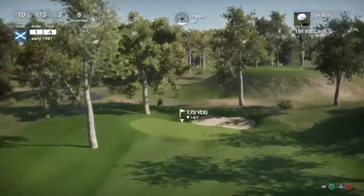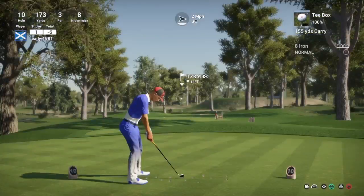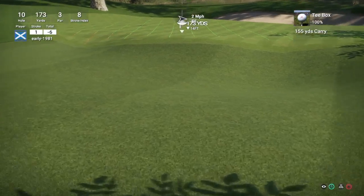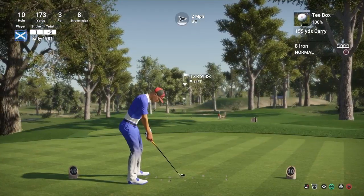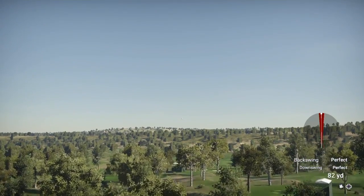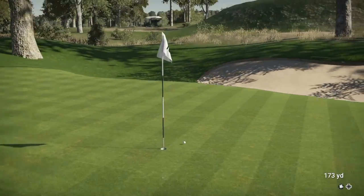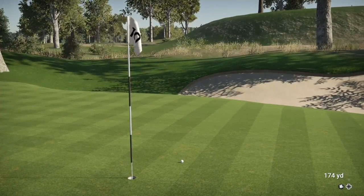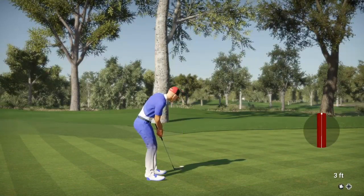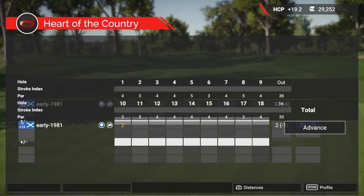So hole 10 is a par three, playing 173 yards, stroke index eight. Don't think this course has had a lot of plays - I'd say 16 or 17 plays. So let's get out there and play this guys - it's a fun course, fairly challenging. So I'm just de-lofting the eight iron here guys, looking to just get over that front edge of the green. Oh it's another one - we've hit the flag! Guys we've been so close to two aces in this round so far. And we do manage to convert that putt for another birdie. So we are now seven under par, one shot off the current course record.